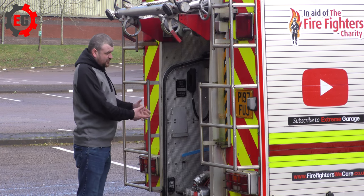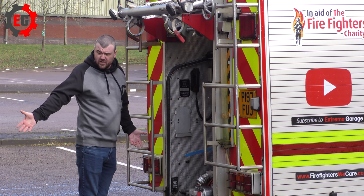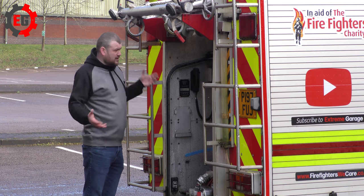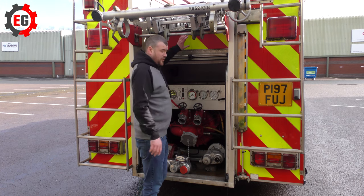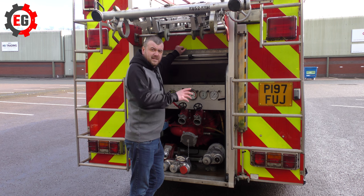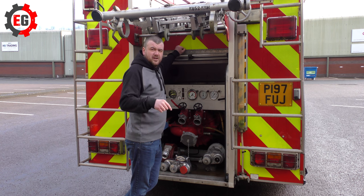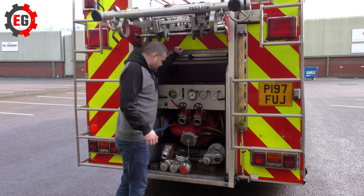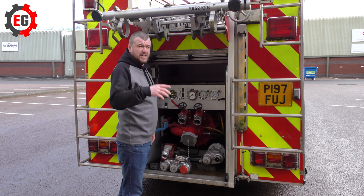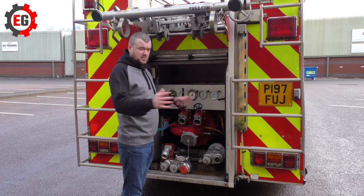So what we'll have a look at now is sticking the suction pipe on, and the baskets and strainer. I haven't actually got any open water here to suck from, but we'll just do it to show you the process of how to fix one on there. Before I get out the suction hoses and baskets — shout out to Nathan, our newest member who clicked the join button on our channel and subscribed. Thank you very much Nathan. If you want to join as well, just click the join button and you get to watch videos 24 hours before everybody else, plus behind the scenes content.